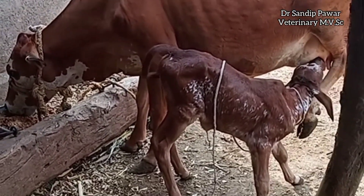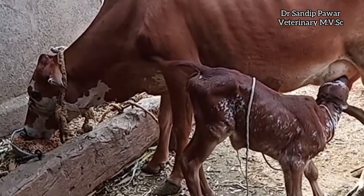Hello everyone. Today we will go through the steps of disbudding of calf.